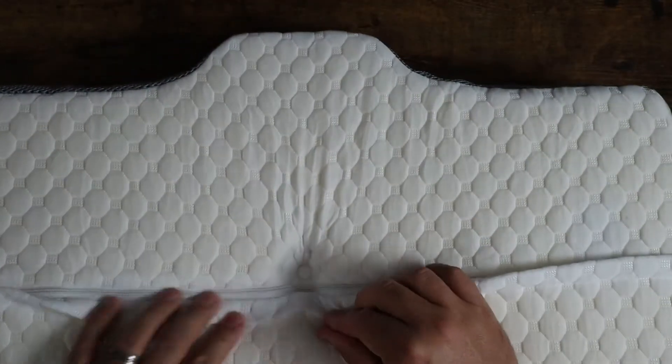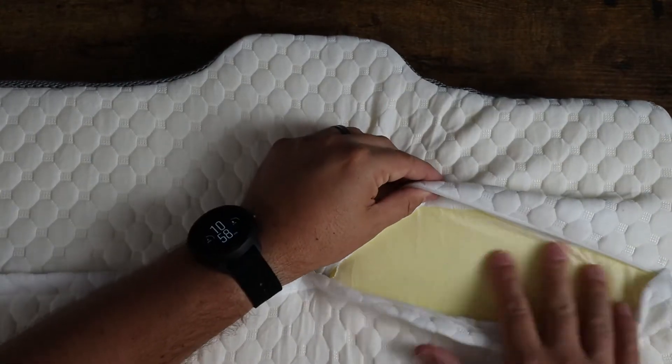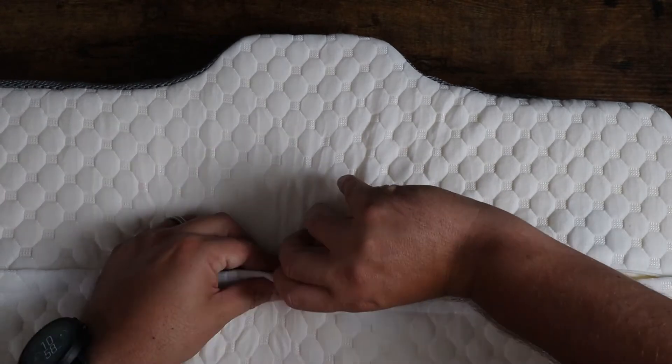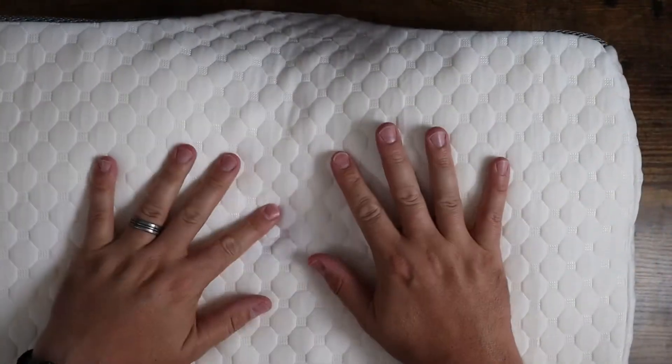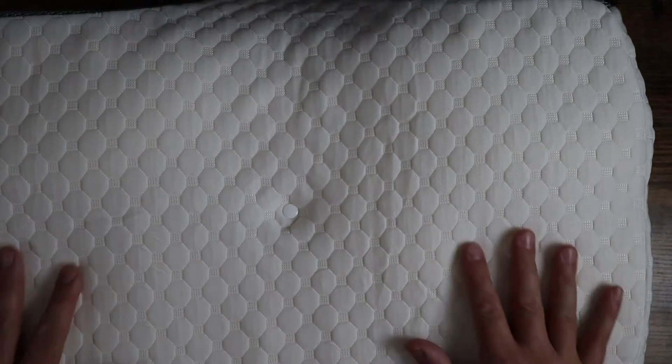And then on the back here, you'll find a zipper, which allows you to remove the outside cover so you can wash it if you need to. You can also put a regular pillow cover over this as well — that's what I do. But I just wanted to give you guys an idea of what this looks like.